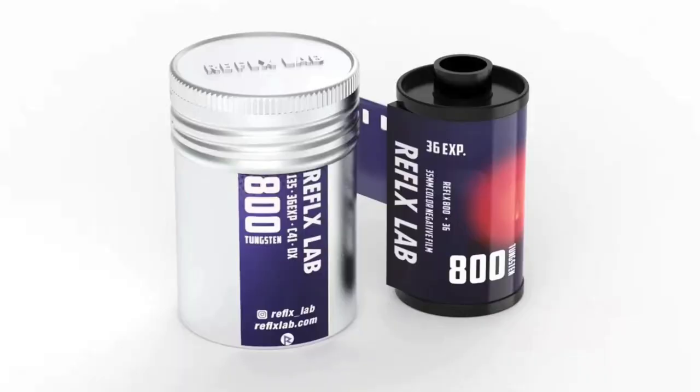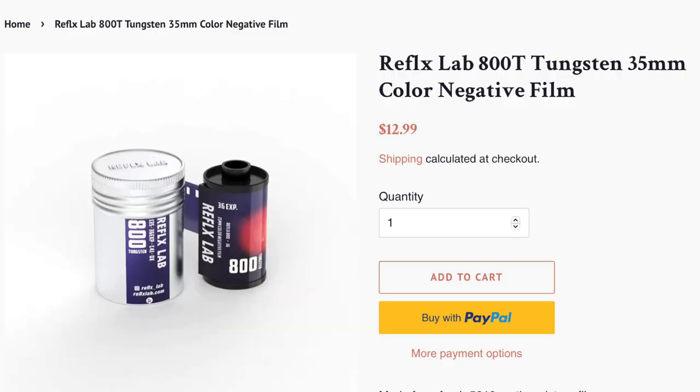Want to get that Cinestill 800T movie look for less? Now you can with the new 800 tungsten film from Reflex Lab. Just like Cinestill 800T, Reflex 800 tungsten film is Kodak motion picture film that's been stripped of its remjet layer and then repurposed for still film cameras. Unlike Cinestill 800T, you can get a 36 exposure roll of Reflex 800 tungsten film in 35mm for under $13.